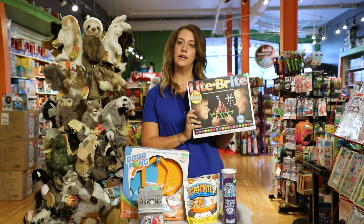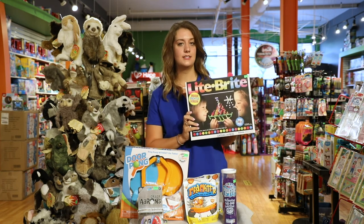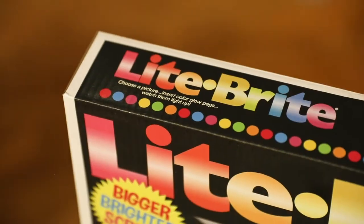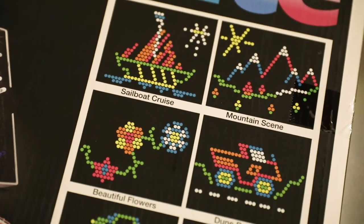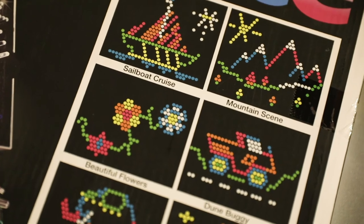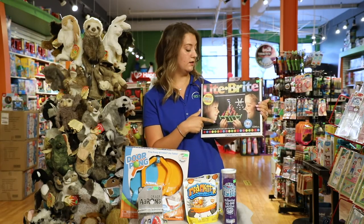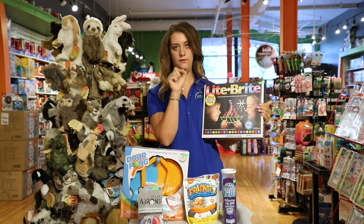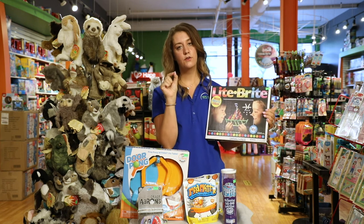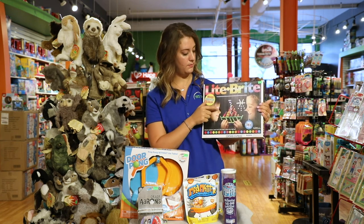Another throwback — this is like our Light Brite days. This can be a great visual processing game: following things with your eyes, being able to see something, interpret it, and then put it out into an actual motor pattern. You can work on pattern development, color recognition, and it's very good for your fine motor skills — you're having to use your thumb and first finger to pinch the lights into the background.